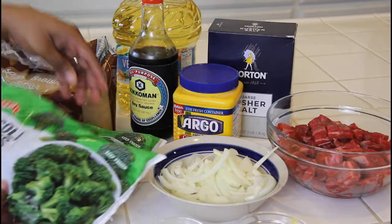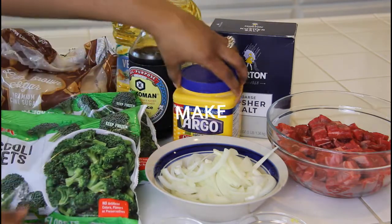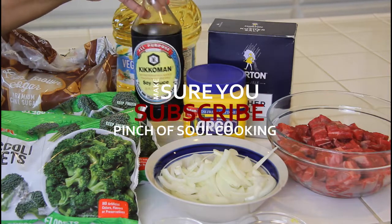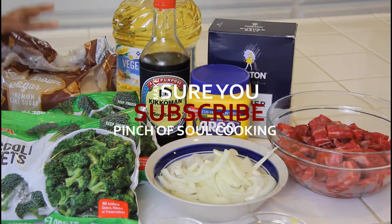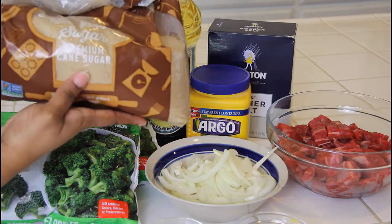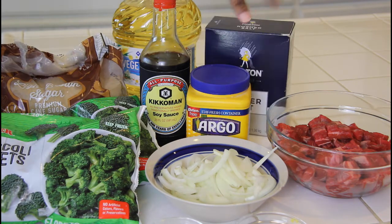We're gonna have some broccoli — I ended up only using one bag though. For this recipe you're also gonna need some cornstarch, some soy sauce, some good old brown sugar, some salt, and some vegetable oil.